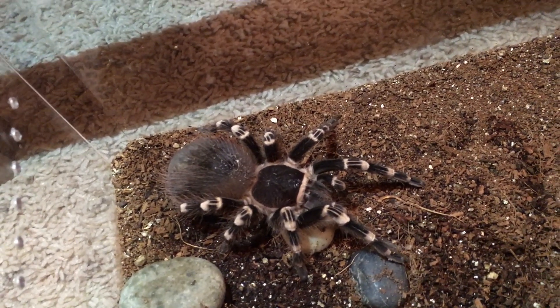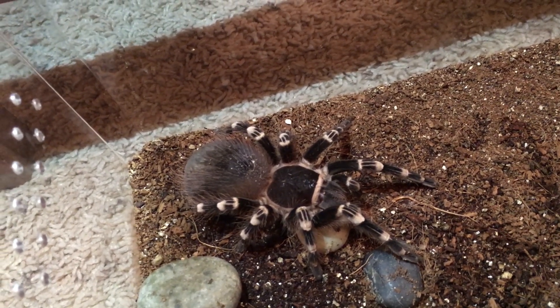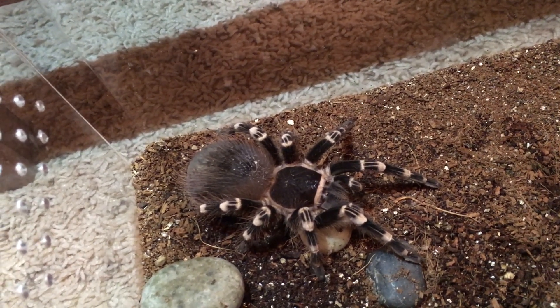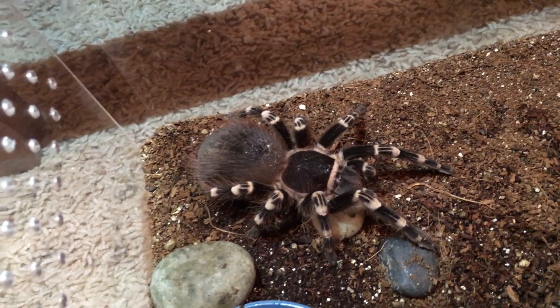Once they start refusing feeders, that's usually a sign that they're going to molt soon. The other thing is they will start to lay down a molt mat. Once they've laid down a molt mat, you're usually within hours of them molting.